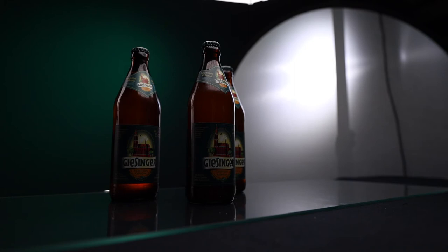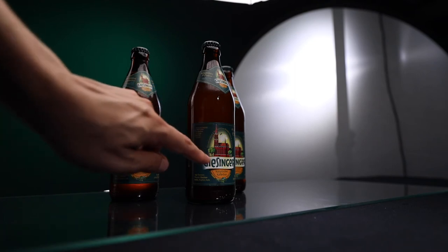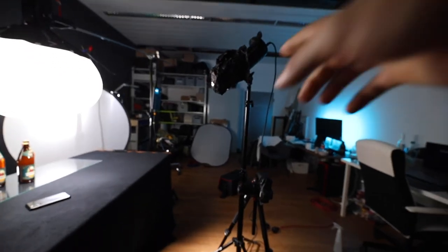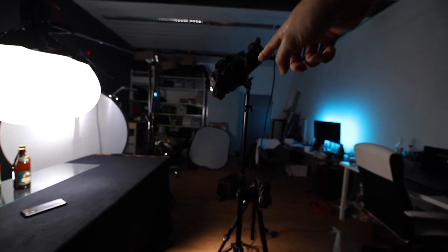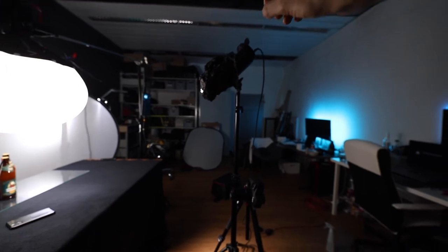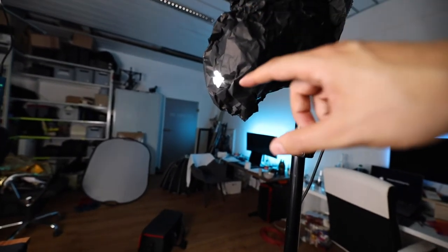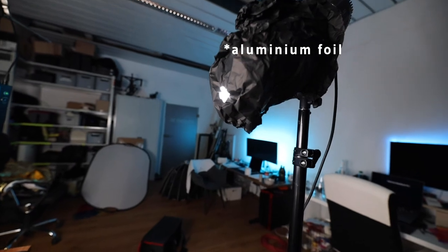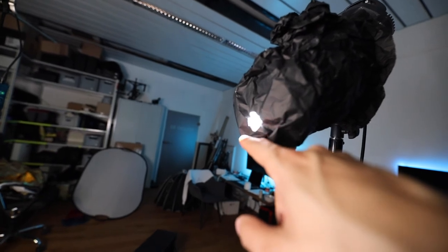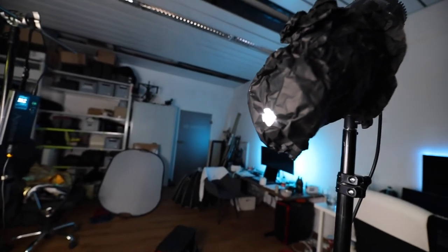The last light is the label light. I'll turn it on so you can see how it looks — it shines directly on the main label and represents the brand of the product. I placed it right on top of the camera. It's not exactly the same as the 120D Mark II but close in strength. I put aluminum foil in front of it with a hole in the middle to create a spotlight effect that only shines on the label.